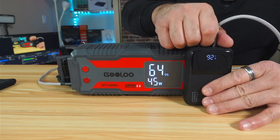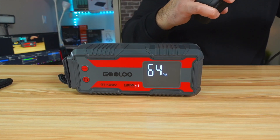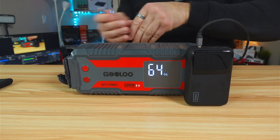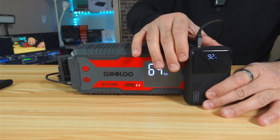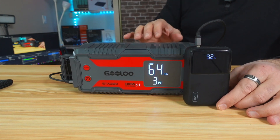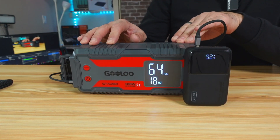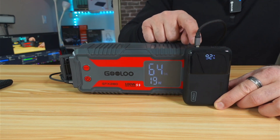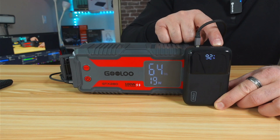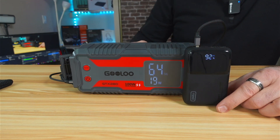Let's now test the USB-A output, which should give 18 watts. Connecting it to the power station — it has stabilized at 19 watts, which is also accurate. So all three outputs deliver what is promised. The USB-C 1 output gives 96 watts as opposed to the promised 100 watts, but this is within the margin of error and it's not a big deal.